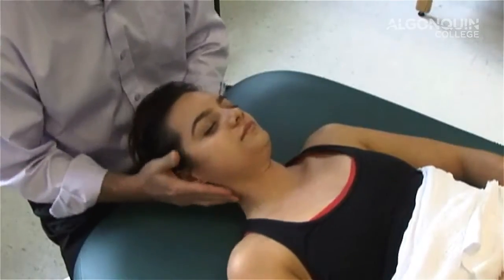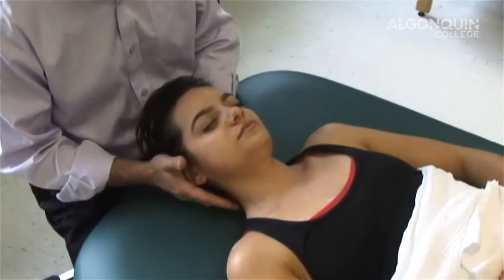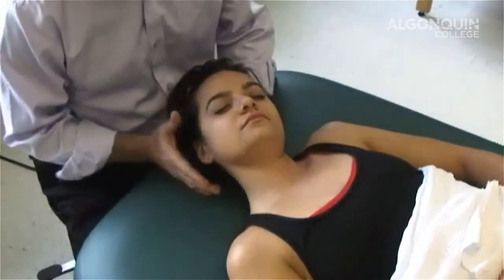We're going to stretch the scalenes, which are lateral flexors. I'm going to show the autogenic and then the reciprocal with this as well. I'm going to take your neck, head to this position here, and I'm going to push in this direction for autogenic.